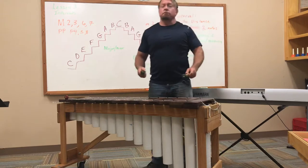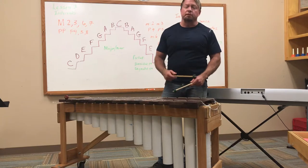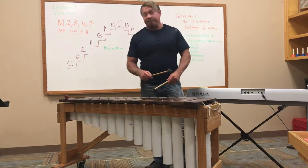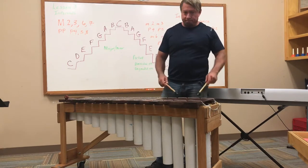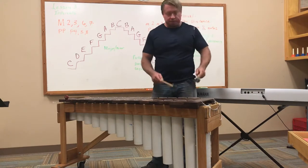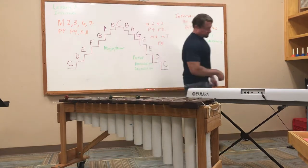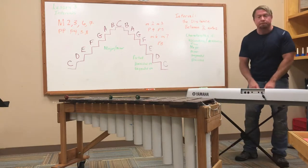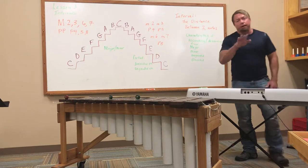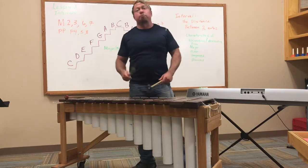Here is an interval called a major second. Its nickname is the chopstick interval. Here is a major third. Compared to the major second, the major third has a happier, brighter sound. Maybe it's easier to hear on the piano. Here is the major second and here is the major third. These intervals don't mean anything to you yet, but they will very shortly.